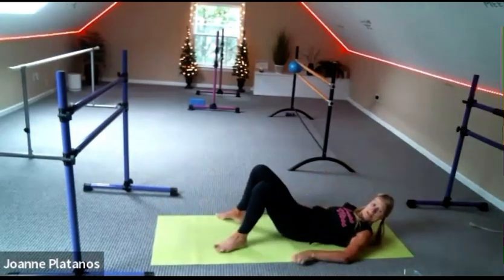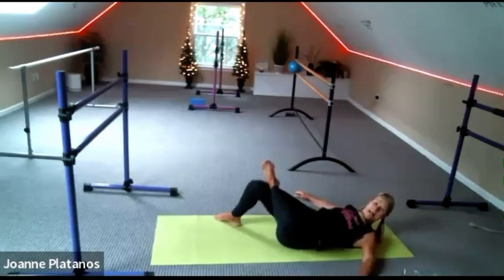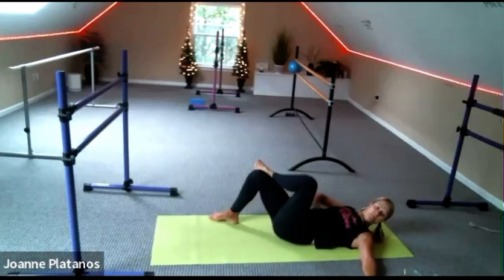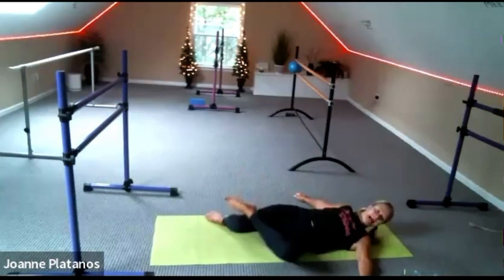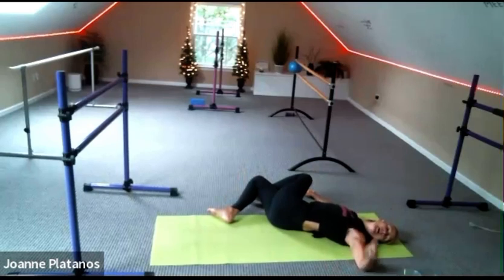Take your feet out nice and wide — feet width of the mat. Right foot over to figure four stretch and you're just going to move your legs right and left, bringing the knee down and then bringing the foot down. We're going to end up with that foot down in about four more. So you're going for a full stretch and we're landing the right foot to the left side.